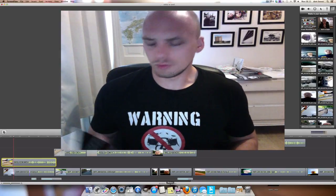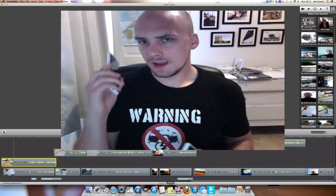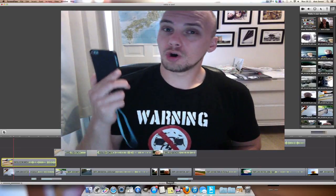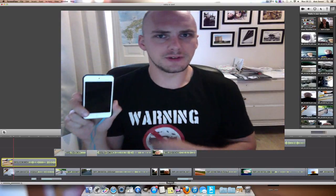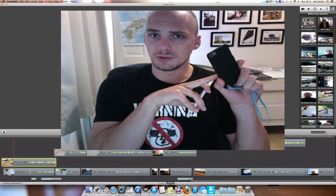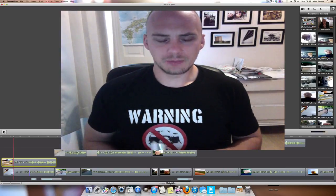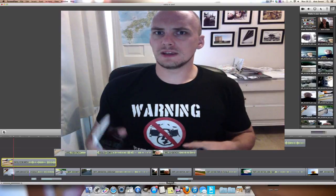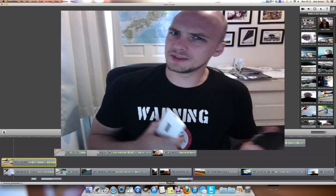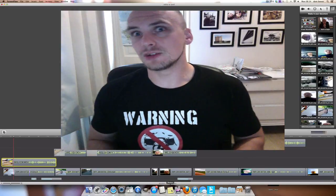Hi everyone. This is going to be a very long video going in-depth with the camera quality, good and bad things that you get with the Nokia Lumia 920. I've been given this for the last couple of weeks, tested it out pretty intensively, and I've been testing it against my Apple iPod Touch, the fifth generation 32GB. There isn't a clear winner — it has some good things, some bad things, and ultimately you have to decide which is better for you.